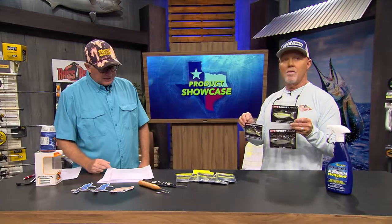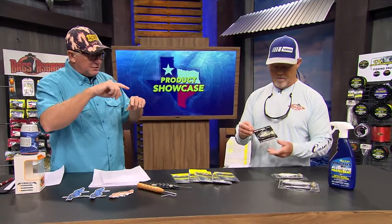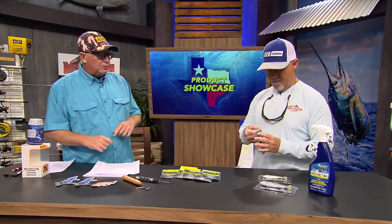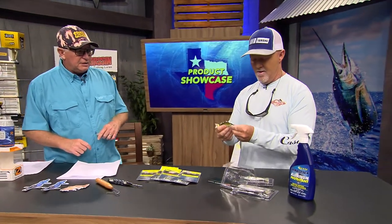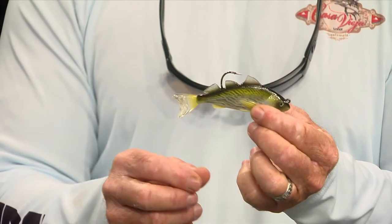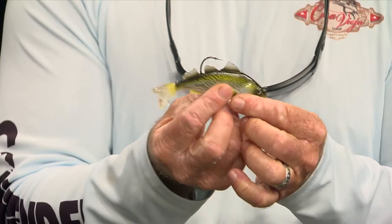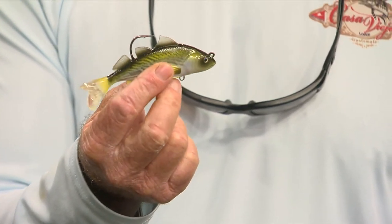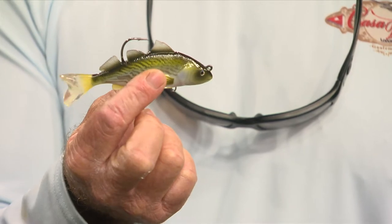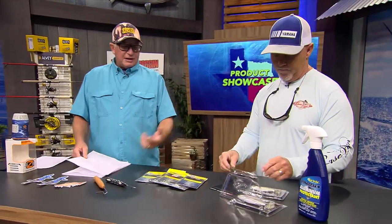They've got a built-in debris shield at the top - that little fin actually works as a weed guard. And that paddle tail really kicks. These are incredibly lifelike baits. I was using one this weekend with one of our captains, cruising along, and you're just looking at it going, 'I can't believe that thing doesn't get bit every cast.' They look so real.